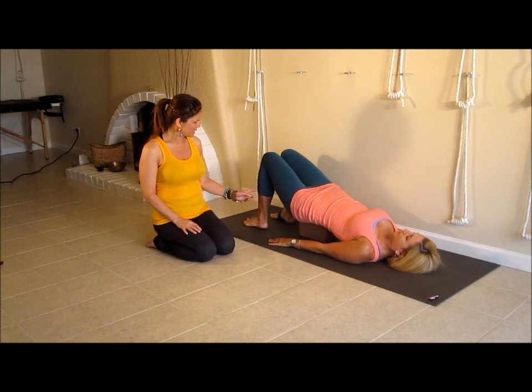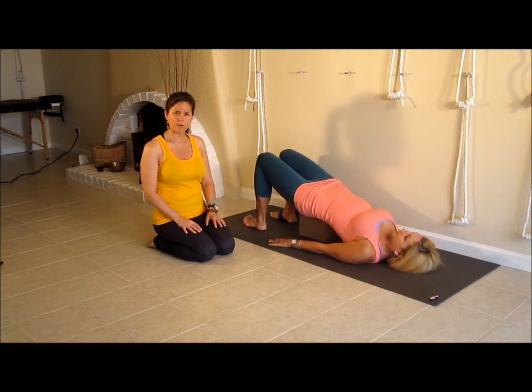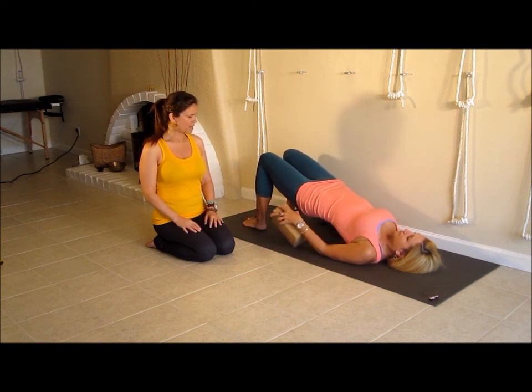I also like to then, at this point, push to the feet and lift up just for about three breaths in the regular bridge pose just to create a little bit more stability there. And then she can remove the block and slide and come all the way out of the pose.